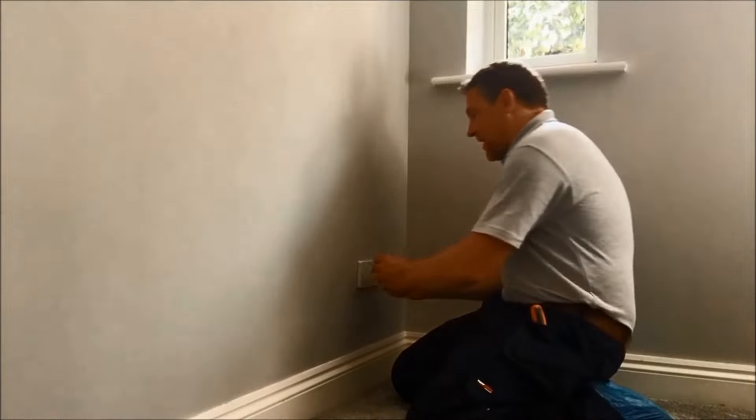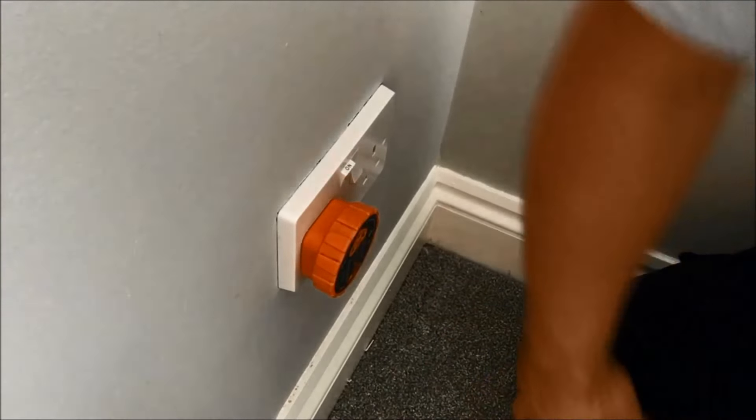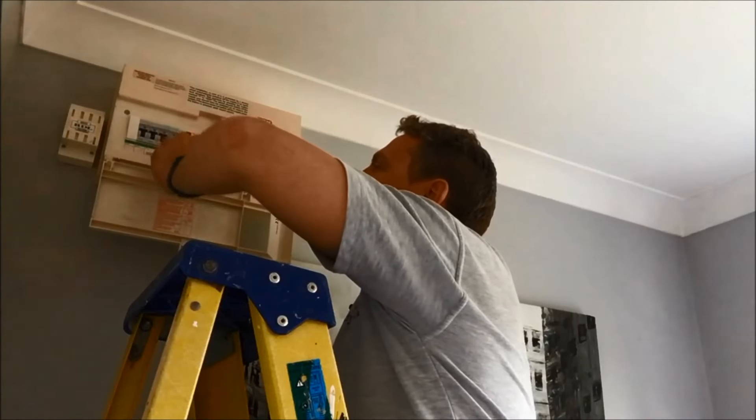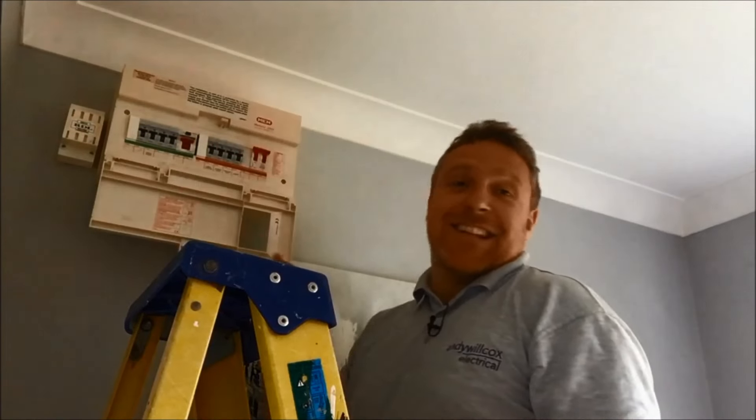So that's on the wall nicely. I'm going to put my tester back in and go and turn the fuse back on. Back to the board — let's take my tape off. Put that fuse back on. Let's go check the socket.